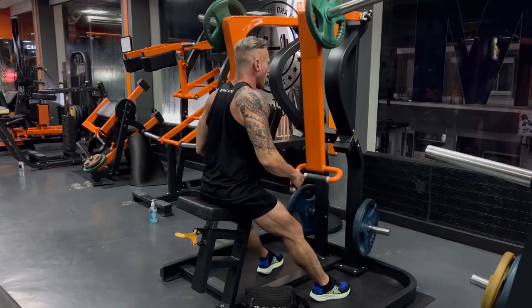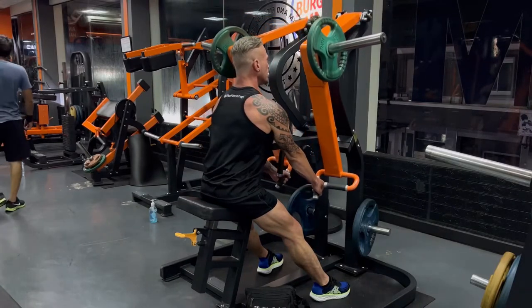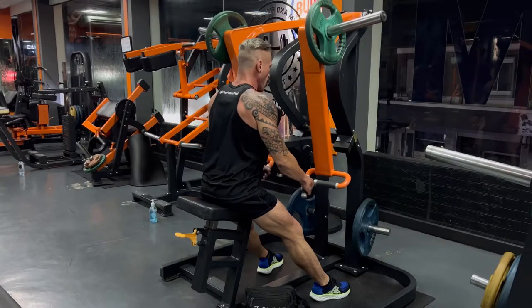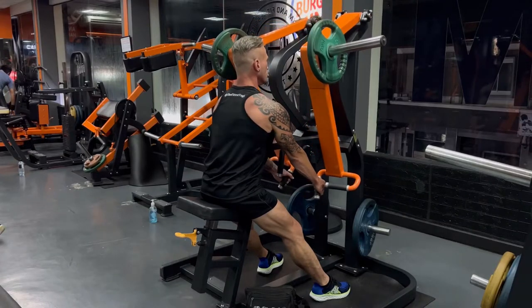Squeeze hard at the top, come down slow, nice and rhythmic, and really contract your back when you get to the top of the movement. Squeeze hard. Be sure to keep your core engaged and your glutes tight.